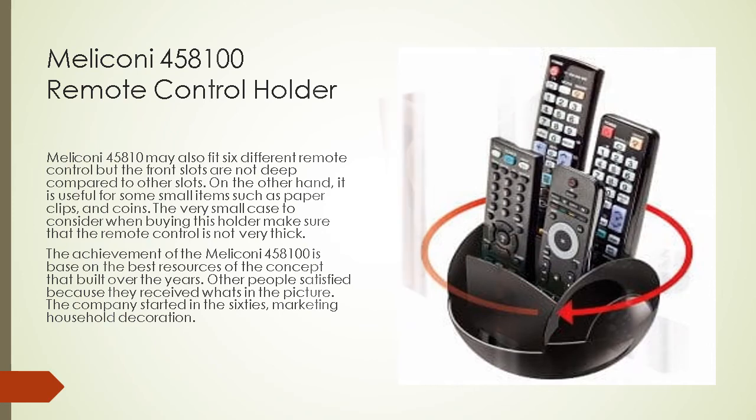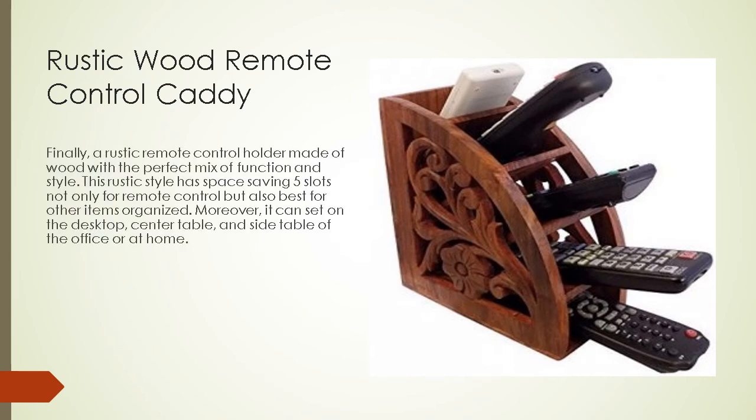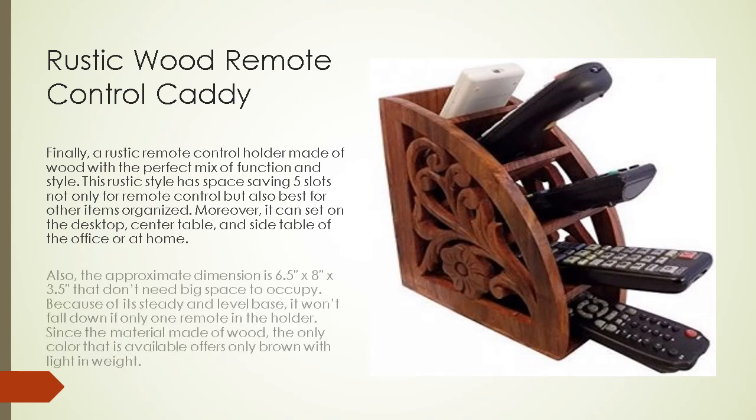Rustic wood remote control caddy: finally, a rustic remote control holder made of wood with the perfect mix of function and style. This rustic style features five space-saving slots, not only for remote controls but also for organizing other items. It can be set on a desktop, center table, or side table at the office or at home. The approximate dimension is 6.5 inches by 8 inches by 3.5 inches, so it does not need much space to occupy.